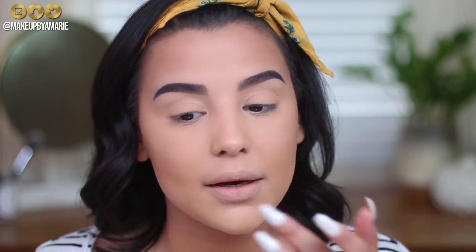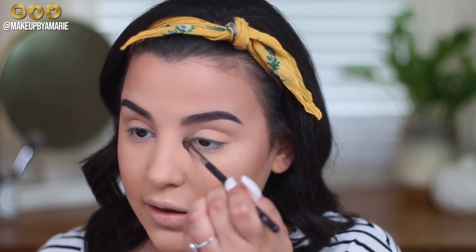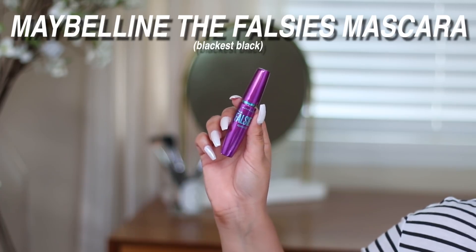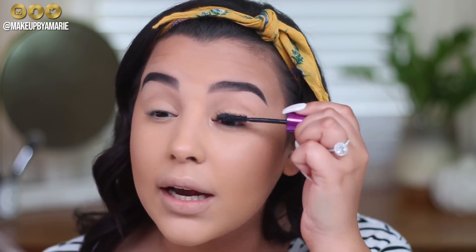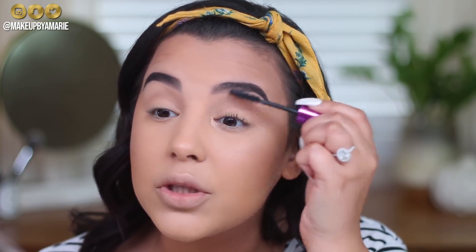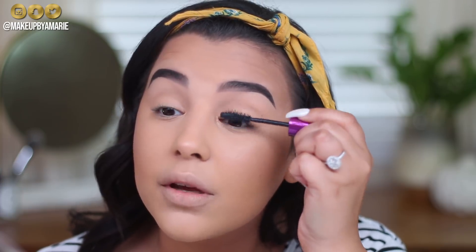I'm also going to pop some highlighter right here on my nose and my Cupid's bow. Another thing you can do to look wide awake is take a Morphe M507 brush with a little bit of highlighter on it, spray it with a little bit of setting spray or Fix Plus, and pop it right here in the very inner corner — this draws forth light and makes you look wide awake. To finish off the eyes, I'm going to go in with the Maybelline Falsies Mascara. I'm going to coat my lashes, wiggling the brush from the base all the way to the tips to give volume and length.